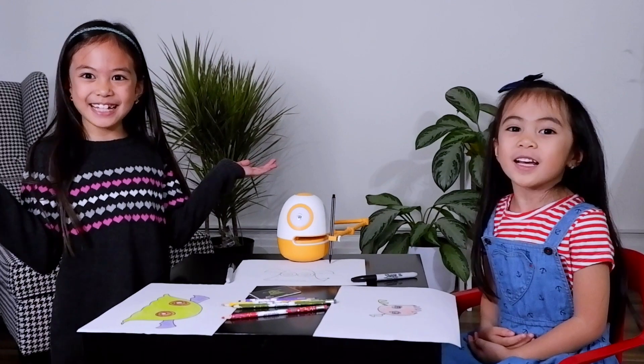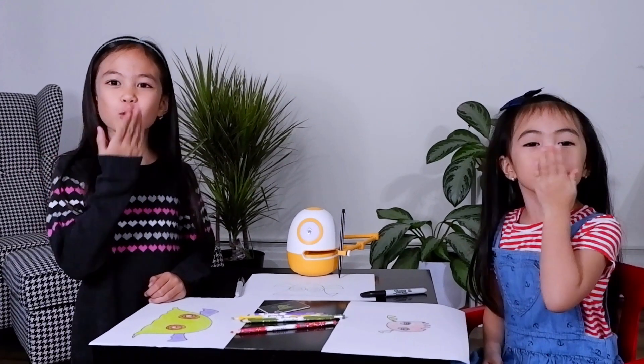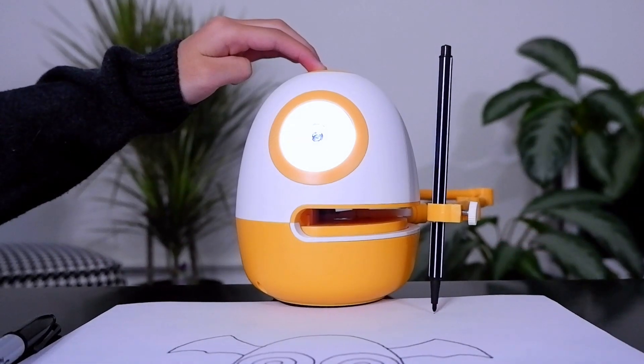That's it, guys. Thank you for watching. We hope you enjoyed watching our video with our friend Eggie, the drawing robot. Bye, guys! See you soon.